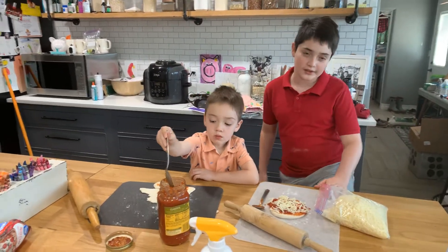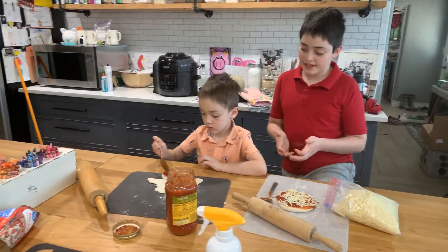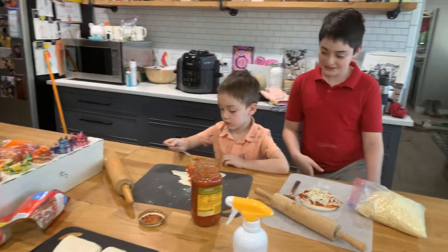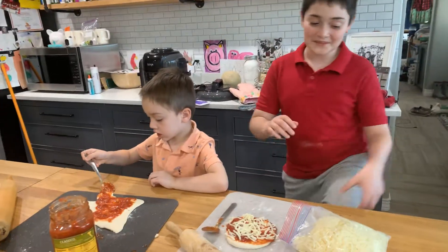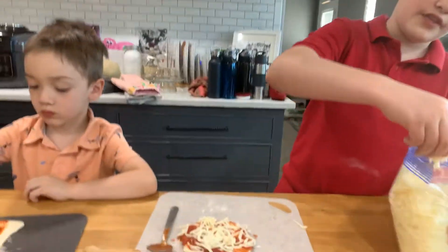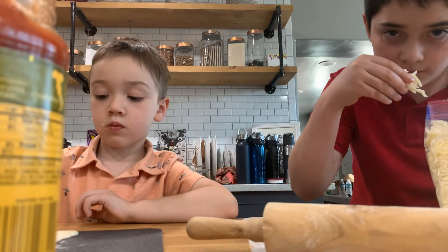And look at my brother — he's already putting the potato sauce on. The potato sauce. As you can see, this is my favorite. I'm gonna try this. Oh, God.